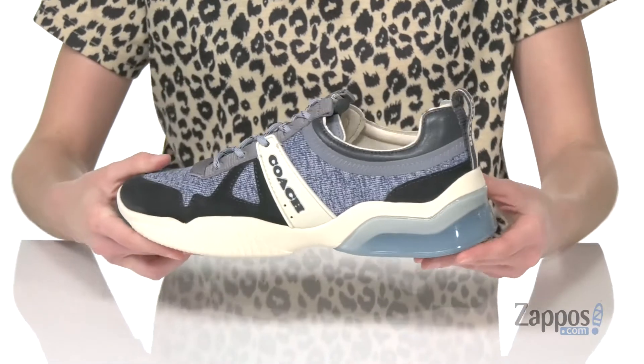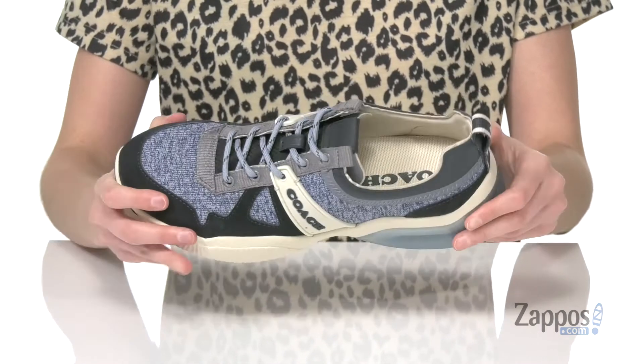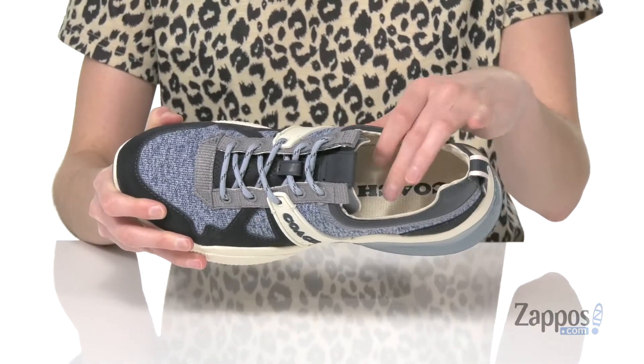along with a translucent unit in the heel that will offer some shock absorption. You've got a textured rubber outsole underneath, and inside has a soft textile lining with a lightly padded insole. Finish off your casual look with this shoe from Coach.